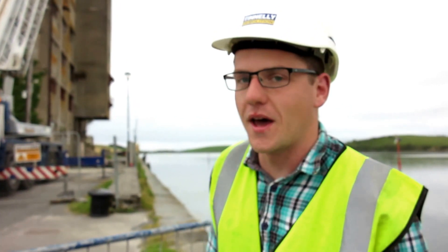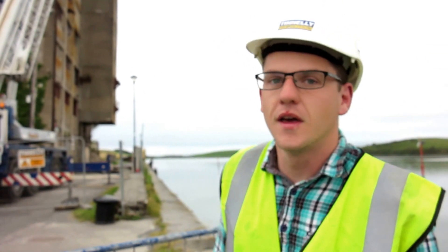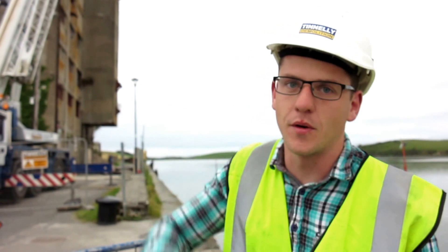Good morning. How are you going to take all this down? So we're starting here this morning. We're going to start at the back corner of it. We take off sort of two storeys down. That will enable the machine to re-position itself over.